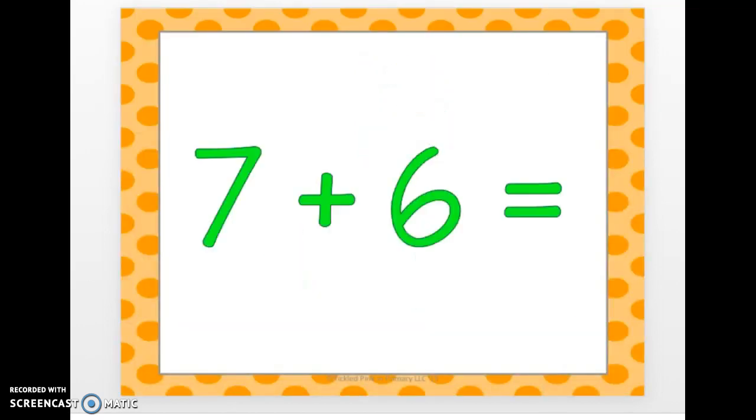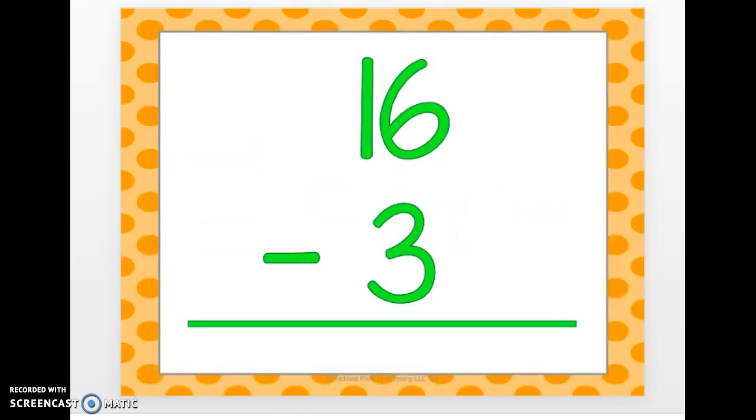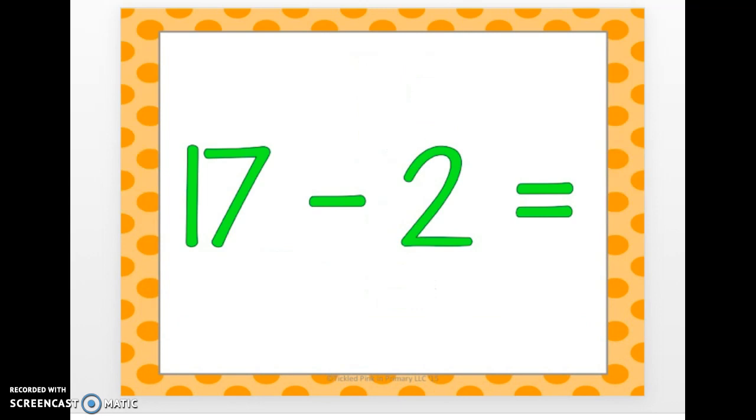7 plus 6. 13. 16 minus 3. 13. 17 minus 2.